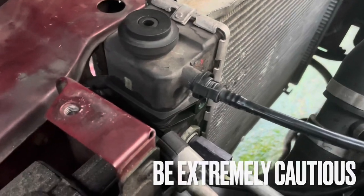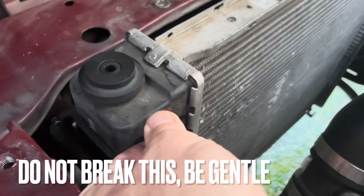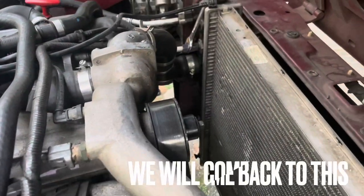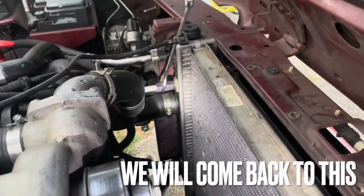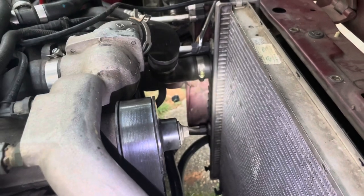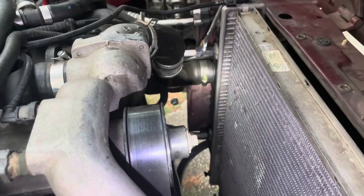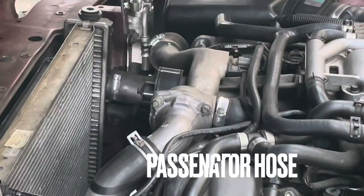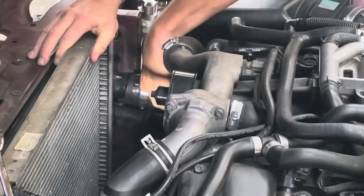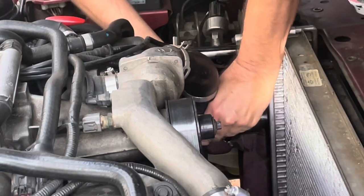To get this off, you have to be very, very careful. Squeeze right here on the top, here on the bottom — squeeze and wiggle it. It's right off. Now this is what scares me: two transmission lines. Here's the one that goes in, there's the one that goes out. These are 19 metric, so be careful when you do these. I'm going to try to get something over the line so I don't have to drain the transmission — we don't want to do that. Feel these lines right here, be very careful, do not break those.